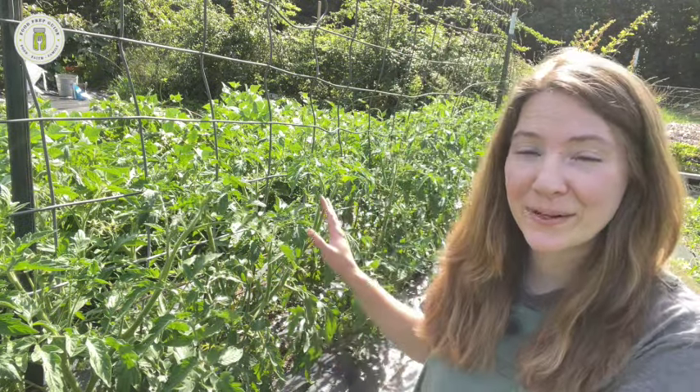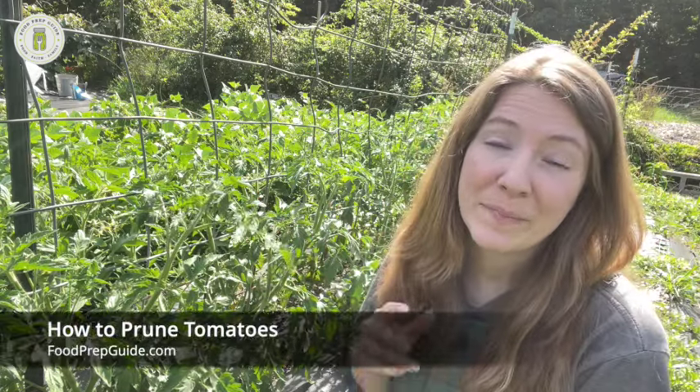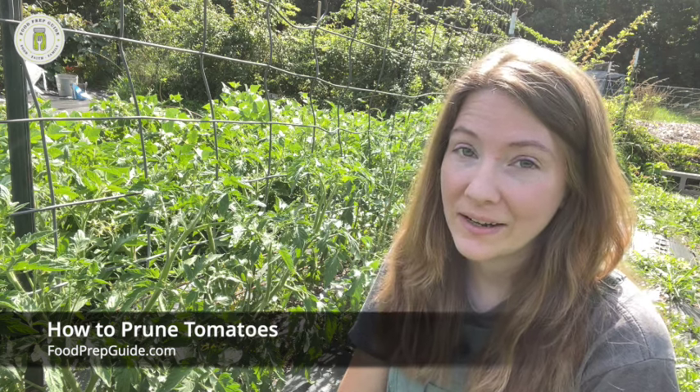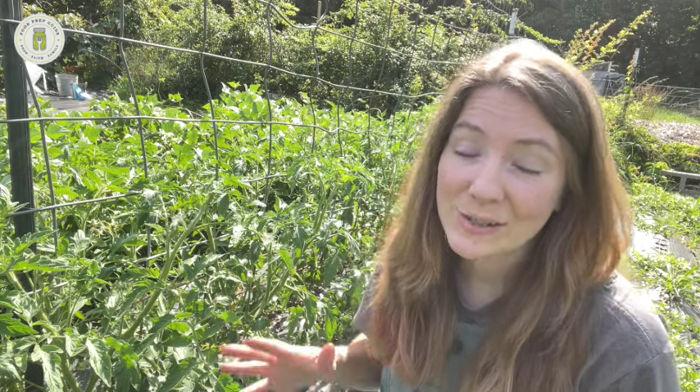Welcome back to Food Prep Guide. We're out in the garden today at one of our tomato trellises, and it is time to do some pruning. I've been doing some light pruning throughout the season, but it's really time to get in there and do some heavy pruning before all this hot weather sets in — which in my area means fungal disease also sets in. Pruning is one way we can help decrease our risk for disease. Today's video is all about pruning tomatoes — do's, don'ts, how-to's, all that good stuff.